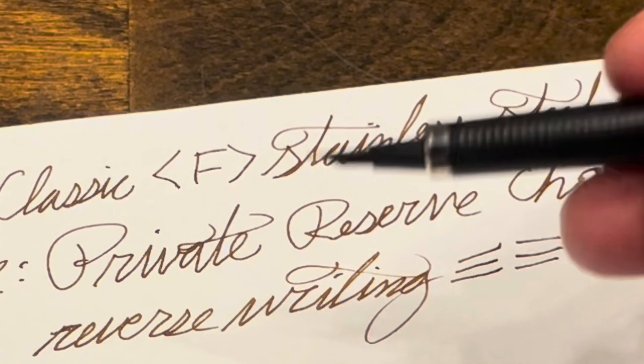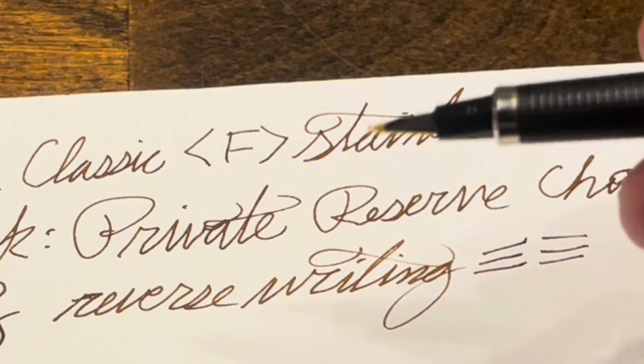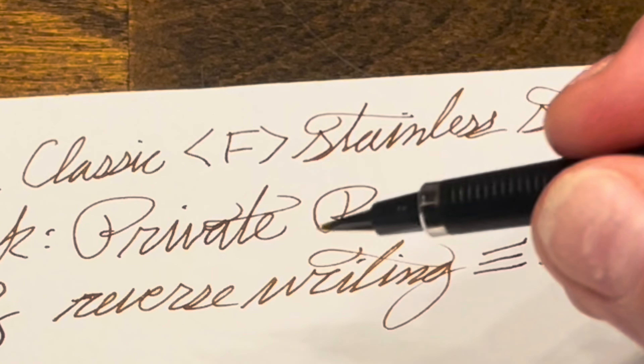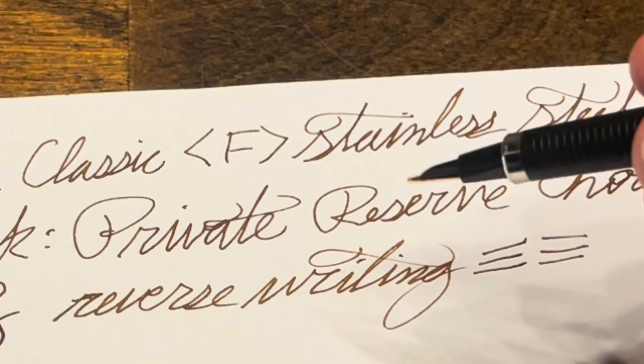So that's maybe a little bit disappointing if that's something you desire. But if you don't really want line variation and just want to quickly write something down, then you don't really have to worry too much about which way you're holding this pen.